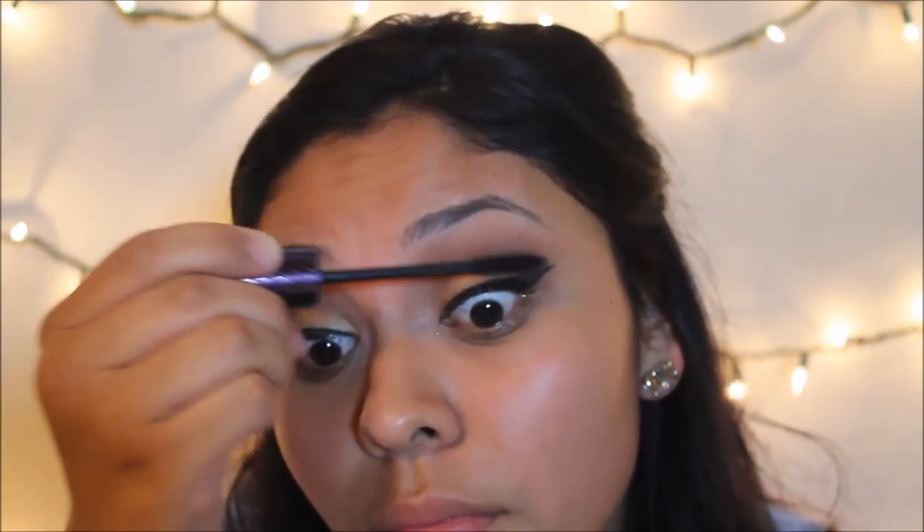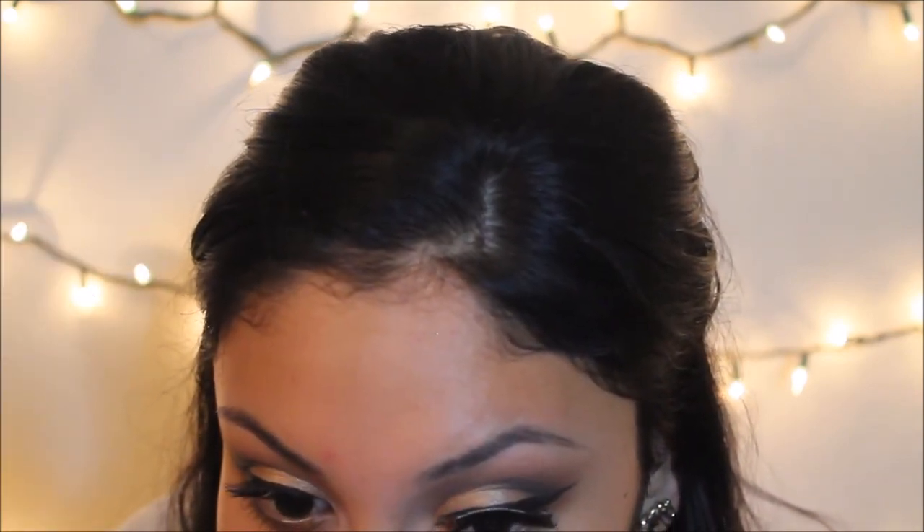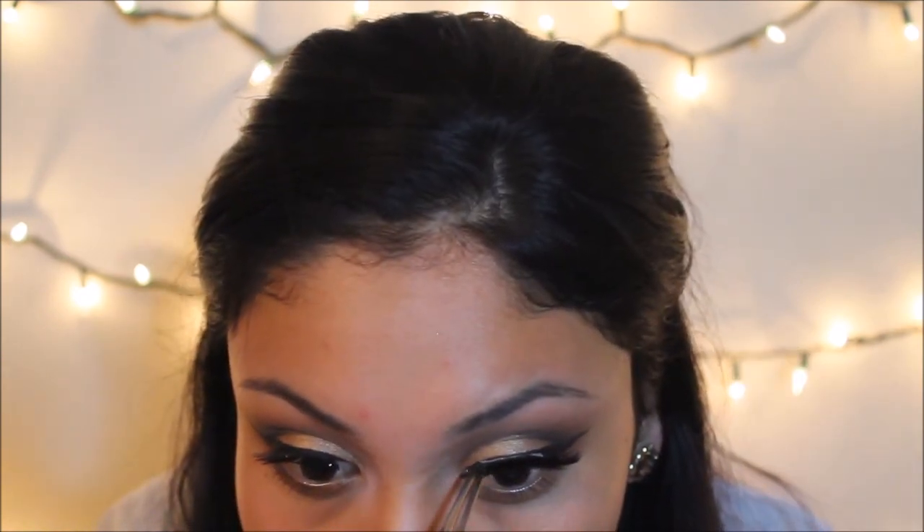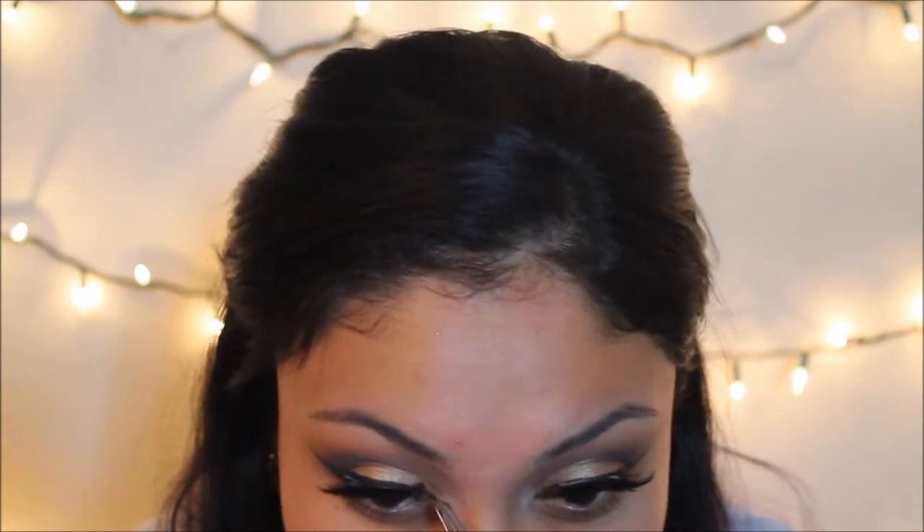For mascara, I featured this in my November favorites video — it's the Lights Camera Lashes Tarte mascara and I seriously love it. I'm applying some right before my eyelashes. The lashes I'm using I got off eBay — they were only about two dollars. Just look up fake eyelashes and a whole bunch will pop up; they're two or three dollars for a set of ten. I really like them, they don't even look fake, so I definitely recommend eyelashes from eBay.